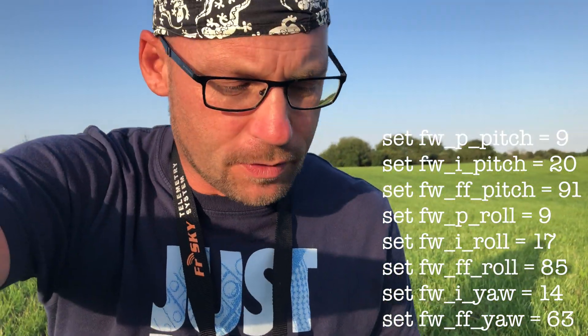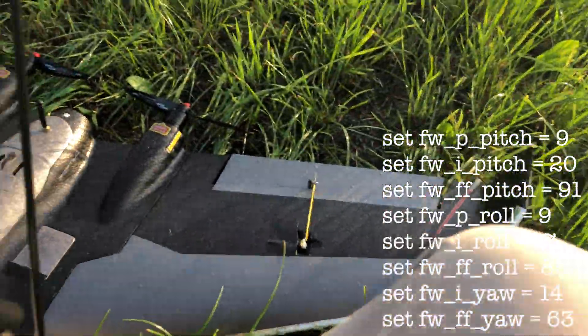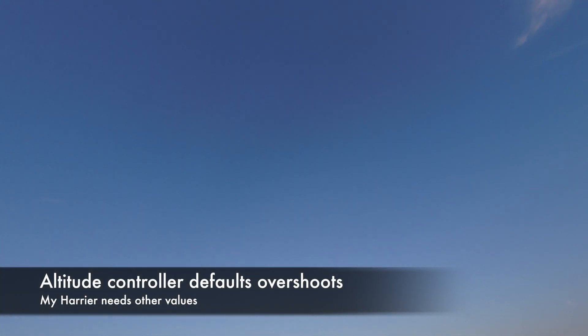The video has been recorded and we came home safe and sound. Everything looks good. I decided to do another flight, and this time we will check out Return to Home and Position Hold.